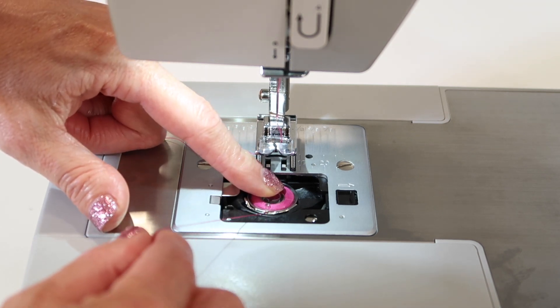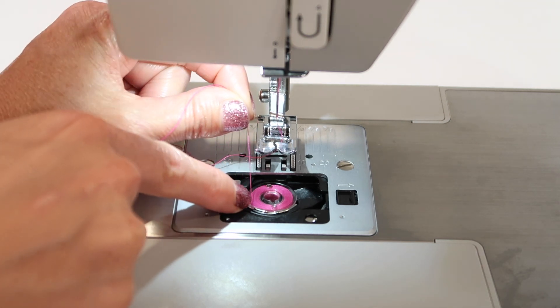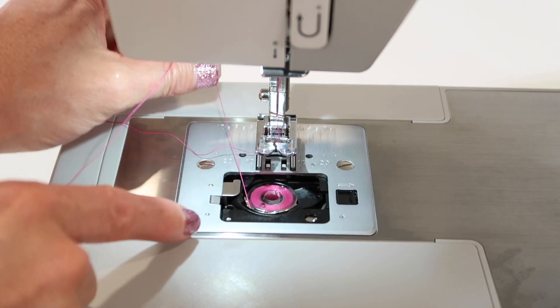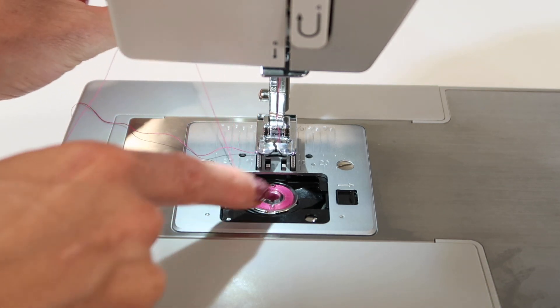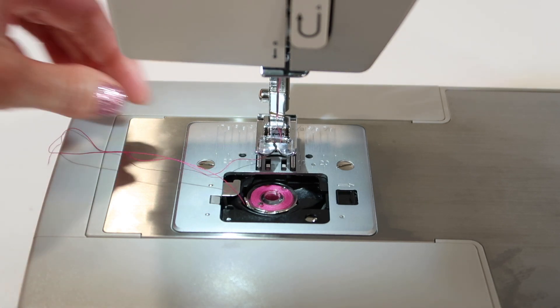If you put your finger on the bobbin and pull to the left — click — there's a little tab that is part of the tension at about 7:30. Now the thread is going to have a little bit of resistance, and it's spinning counterclockwise, which is the correct direction.